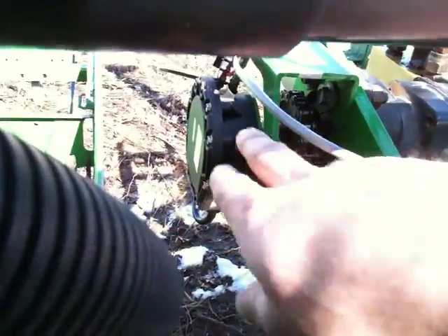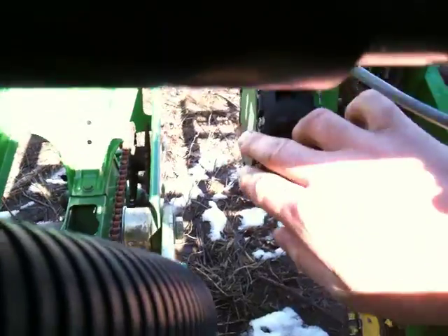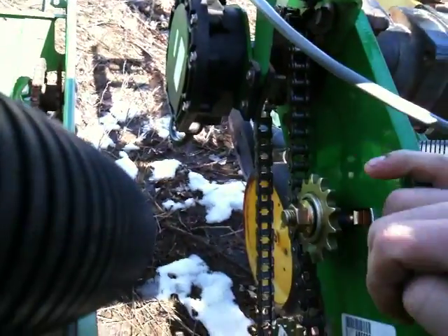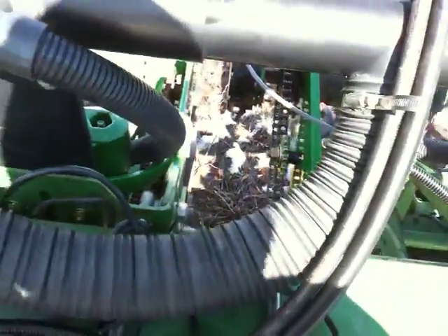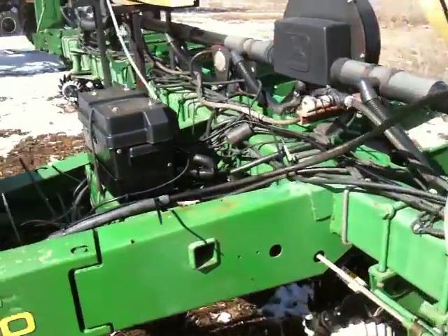There's a nice little variable rate drive kit here with the Dicky John rate sensor. This will sense how fast the drive shaft is spinning, and through a couple of calibration calculations, we can increase and decrease the rate hydraulically on the fly, or just set a standard rate from the cab.